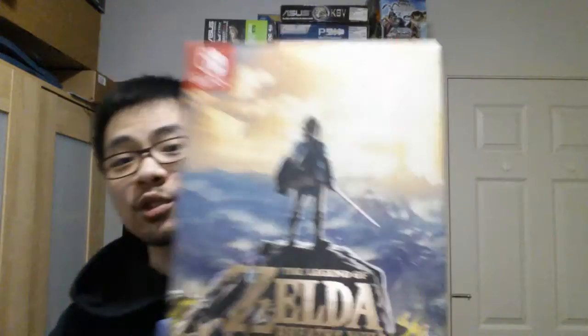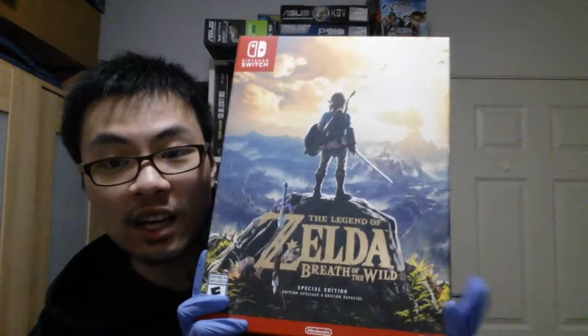Alrighty, so I have gloves on because I was cooking earlier and I don't think I got rid of the smell from the onion or garlic. I really wanted to show this off. As you already know, this is The Legend of Zelda: Breath of the Wild. Unfortunately this is the Special Edition — I couldn't get my hands on the Master Edition. I'm still recovering from a cold, so excuse the sore throat. If you managed to get your hands on the Master Edition, good for you.